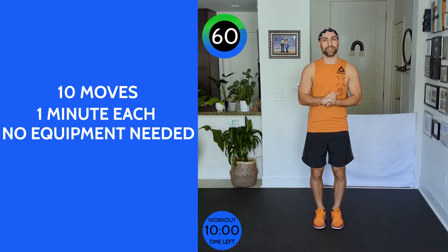Here we go. The timer is on. We have one minute for each move, ten moves. Ready? We're gonna start with four jumping jacks, eight runs. In three, two, one, let's go.